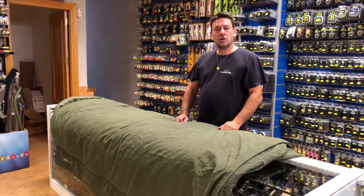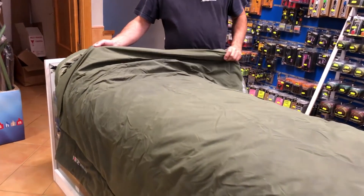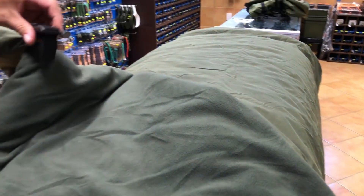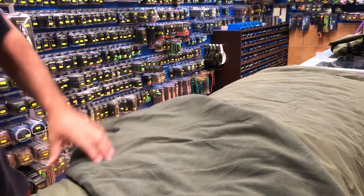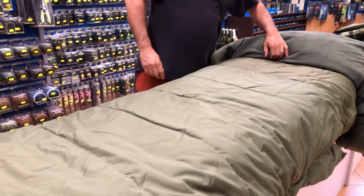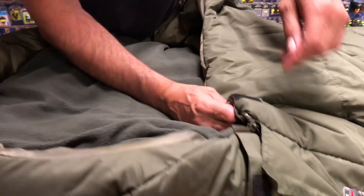Forge también dispone de cobertores y sacos. Os vamos a enseñar el cobertor Serpa: amplio, para que caiga por los dos lados de la cama, con piel de borrego por dentro. Lleva los agarres para que los cojáis a la Becher. Disponéis también de un saco de tres estaciones y de este saco de cuatro estaciones.